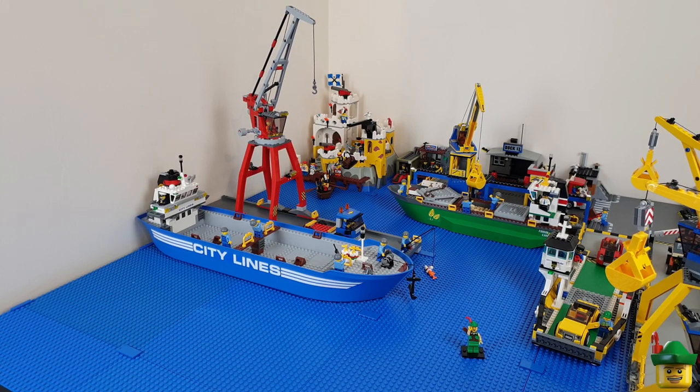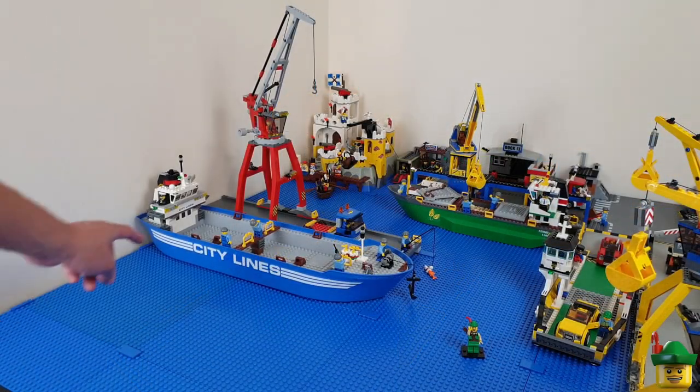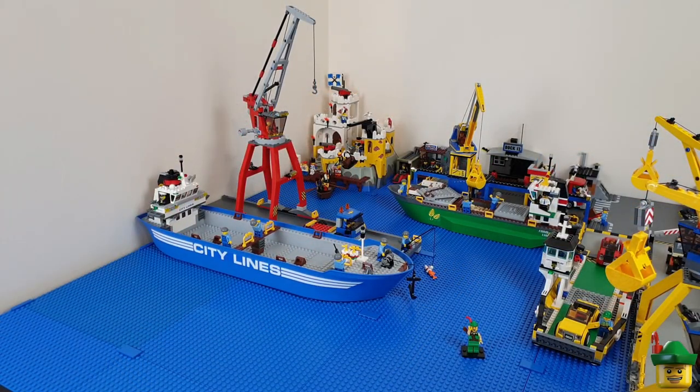And here is the City Lines container ship in all its glory. I absolutely love this ship — I think it's essential for any LEGO City, just because it's so big and unique. It's the only time this ship hull has been used, and I've got mine crewed by the series minifigure Captain and a whole crew of stevedores who are loading the containers on.